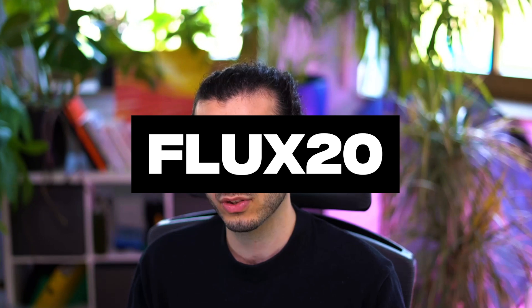Both tools have paid and free versions. If you sign up for Relume they give you a seven-day free trial with no credit card needed. With Flowbase you get a monthly rotation of free components — each month you get some free components to try out. And as I mentioned early in the video, you can use the code FLUX20 to get 20% off any plan for both of these tools, which is really awesome — so go try them out.